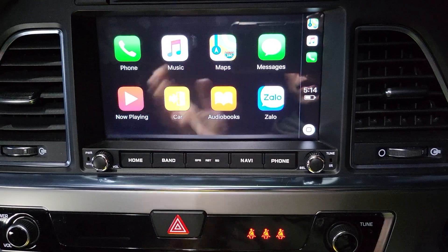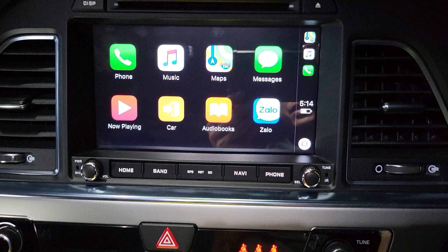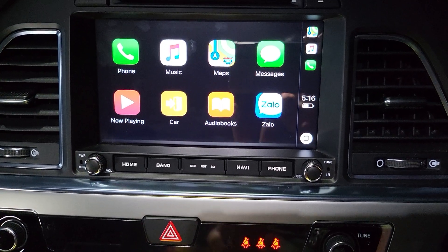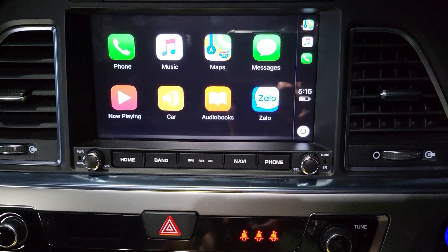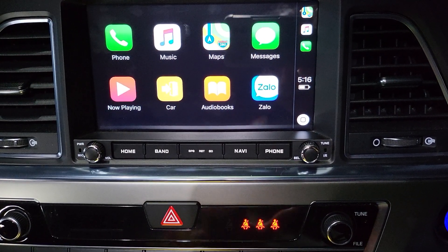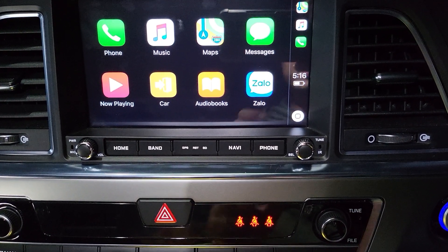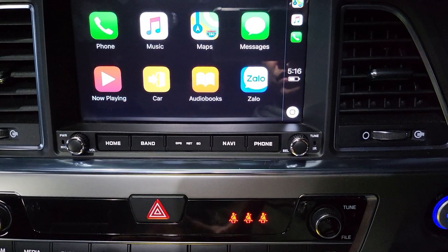It has built-in Wi-Fi internet, GPS navigation, upgraded Bluetooth, USB ports — more than one, it has two — internal hard disk storage, and both AM and FM radio. It also includes wireless Apple CarPlay, USB CarPlay, optional wireless Android Auto, and USB Android Auto.